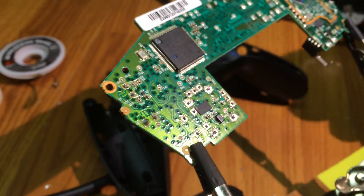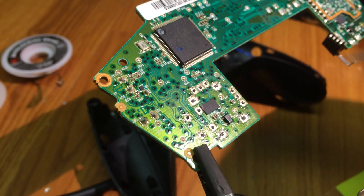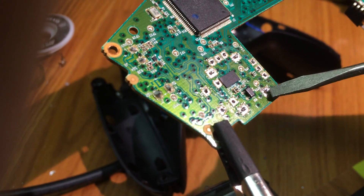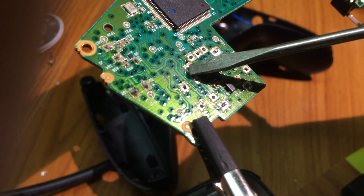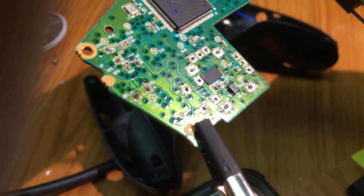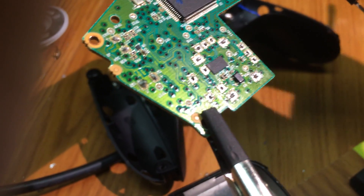This is the same thing on an Xbox One controller. This is the left stick since we're looking at the bottom of the board. You've got the same one, two, three, four ground points; same four points for the stick pushing down; and then one, two, three, four, five, six for the X and Y axis as well. The layout is identical to the PS4.